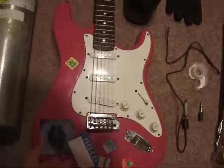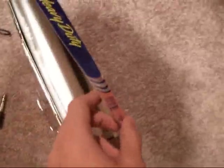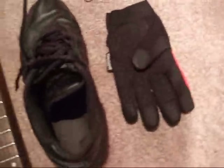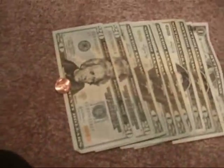A guitar, a tank of oxygen, some mini jack with a stripped cord at the end, a stereo to mini jack, tin foil, a roll of tape, a shoe, a glove, and $181.01.